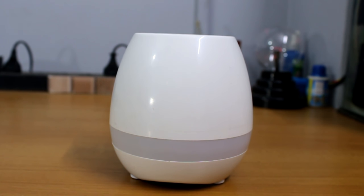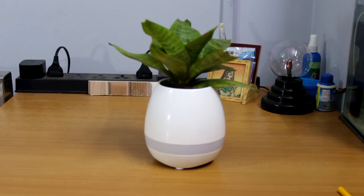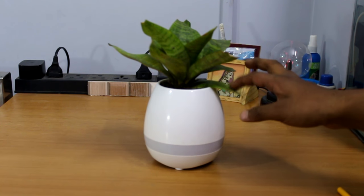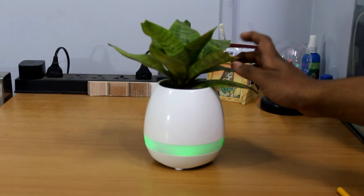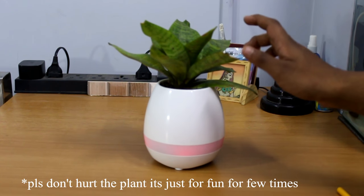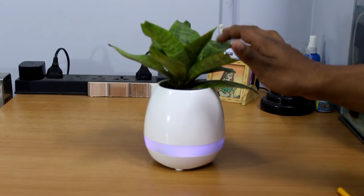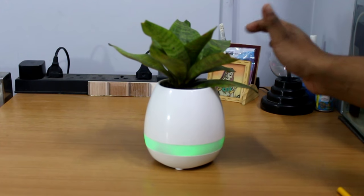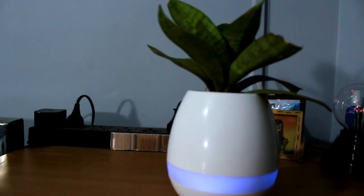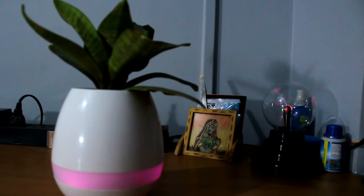Now as we planted the plant into the pot, it is an interactive pot so let's play with that. This pot is not only a smart and good-looking pot, it is also a very interactive pot — you can interact with it and your children can play with it.